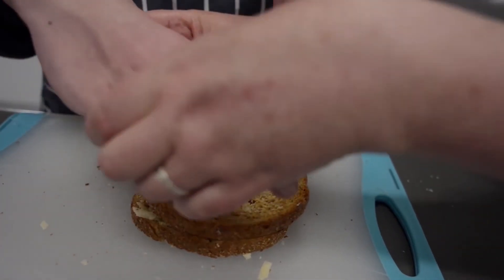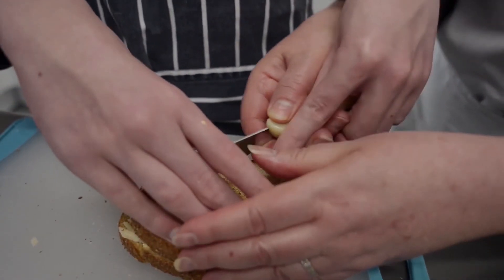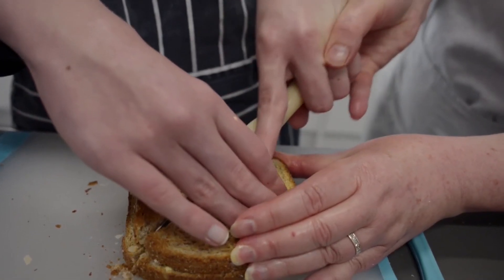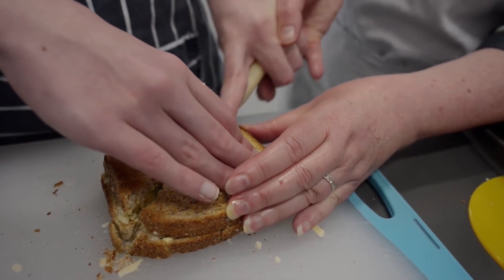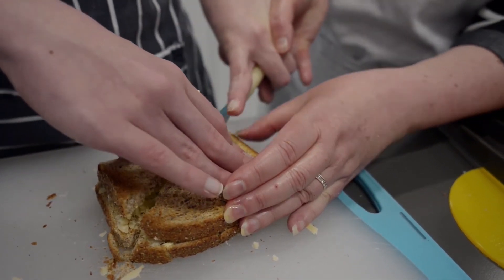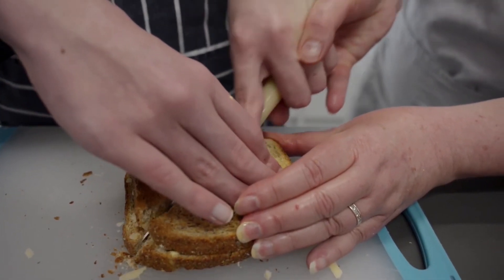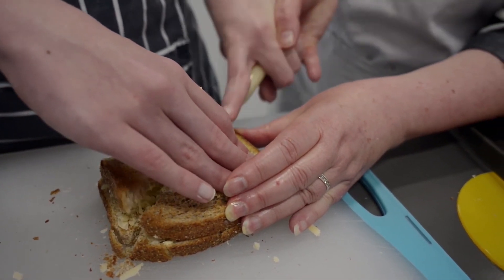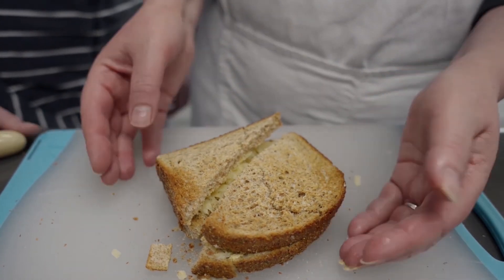The last step is to cut our sandwich in half. To do this we use a special technique by putting our hands like a bridge to keep our fingers and the rest of our hand away from the knife. We take our knife, place our index finger in the indentation, press down, and saw back and forth keeping the knife in the same position until we hear the sound of the bottom of the chopping board. And now we've completed our lovely tasty toasted cheese sandwich.